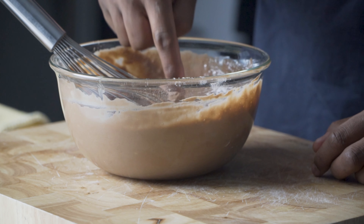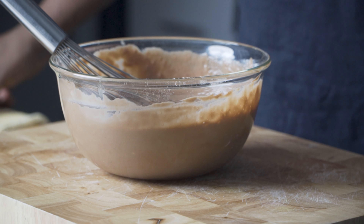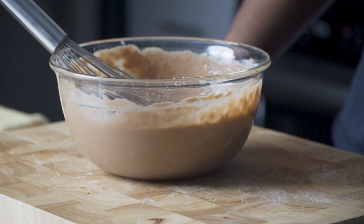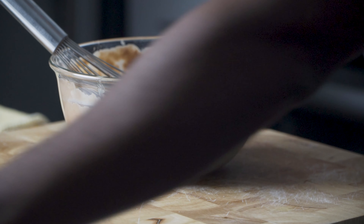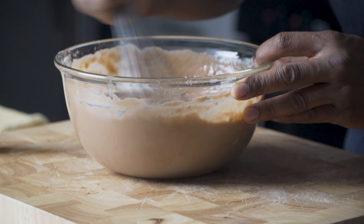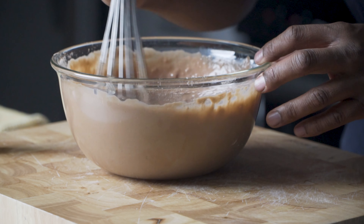I'm gonna give it a taste. That's yummy! I'm gonna add just a touch of maple syrup. And that, folks, is it.